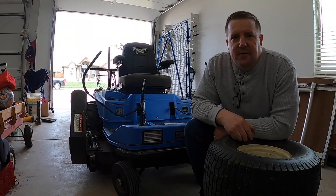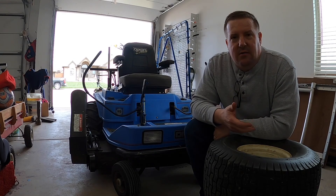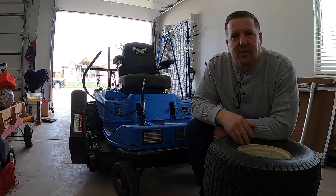So we're back here in the shop. The first thing I like to do is go around and get my part numbers for all of my spark plugs, filters, belts, things like that.